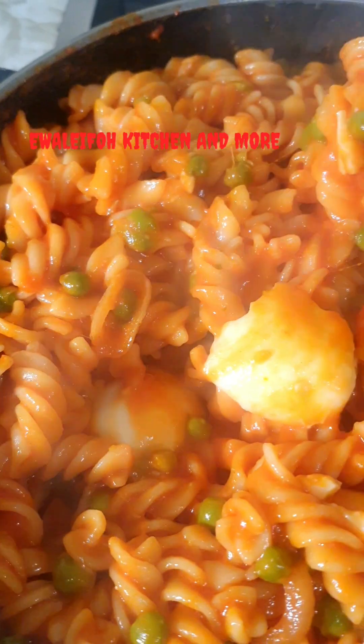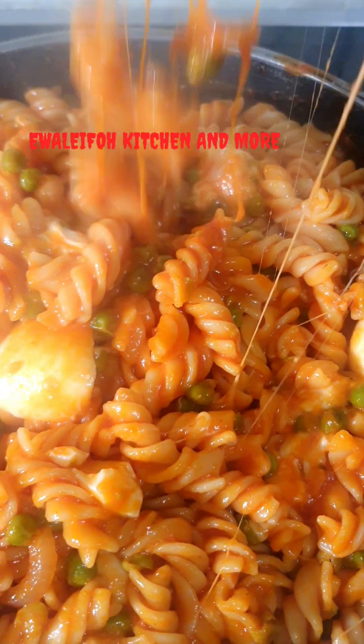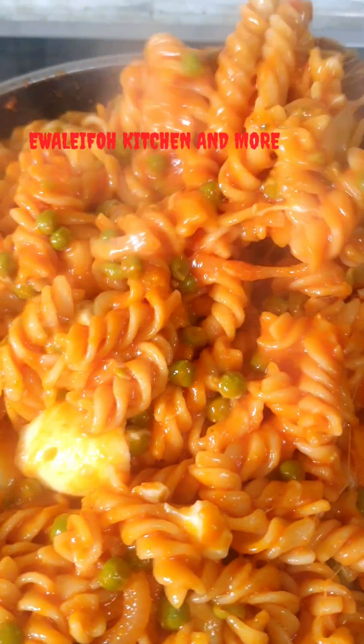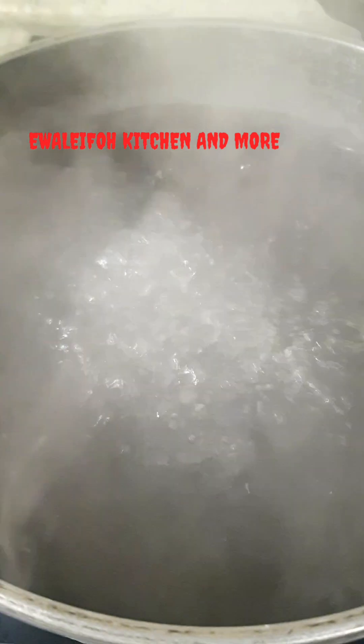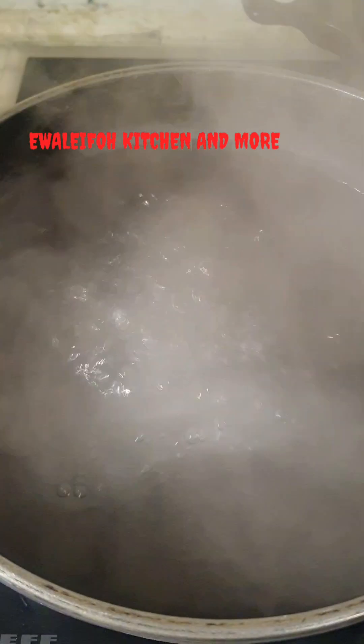Hi guys, welcome to my kitchen. In today's video we'll be making yummy cheesy pasta. So guys, let's dive in as we make it together. We'll be needing boiled water to start.